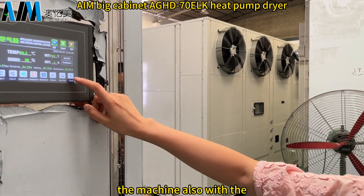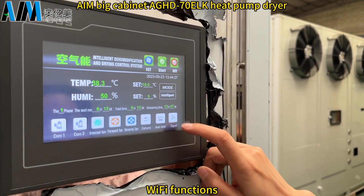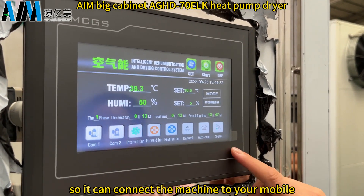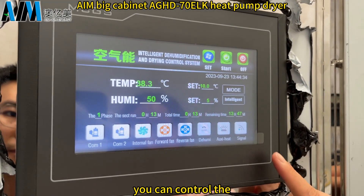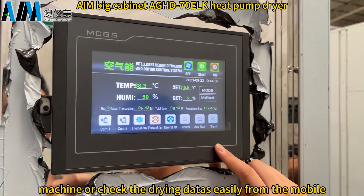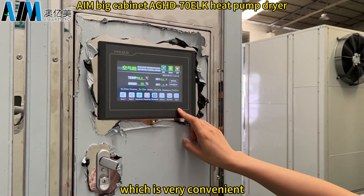There is also a Wi-Fi function available on this machine, so you can connect it to your mobile phone and conveniently control the machine or monitor the drying status remotely.